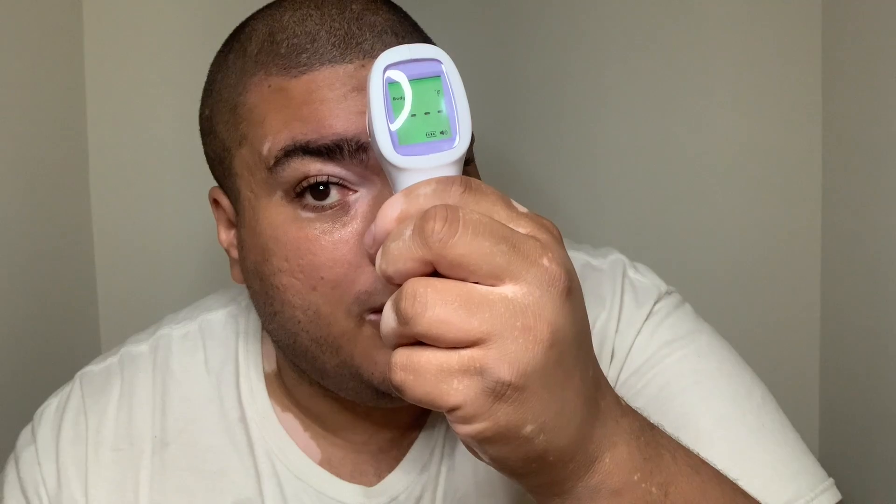The only thing that really worked was the face rubbing. I am bamboozled here. These things are pretty solid — there's no tricking these. You're screwed. I guess you're just going to have to fake a fever the traditional way.